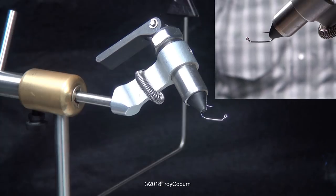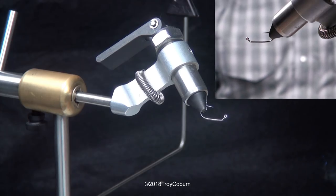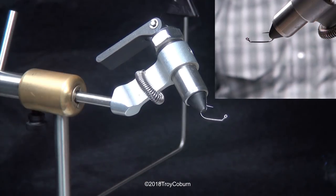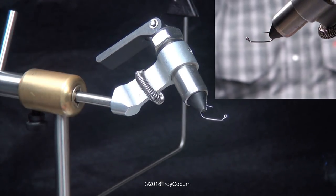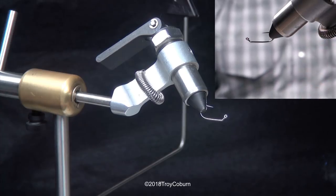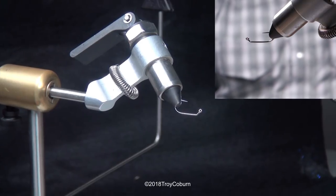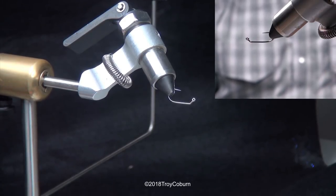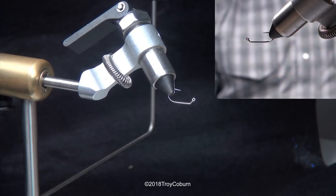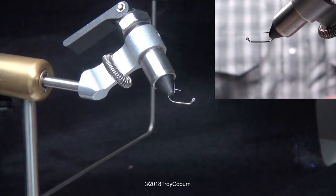I'm going to start with an Umpqua size 8. It's a model C400BL barbless jig hook. Jig hooks are probably the biggest rage in fly tying right now, and there's a good reason for that. You can jig the fly and keep the hook point up, which gives me better hook sets and a lot less snags, because the natural position of the jig hook riding hook point up tends to stay off the rocks on the bottom and comes over wood and timber better. Brown trout really like to hang around wood, so this reduces my hangups quite a bit.